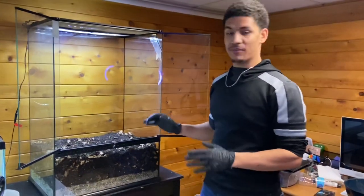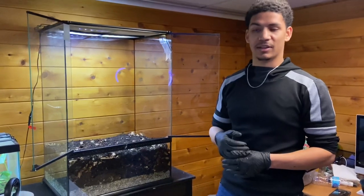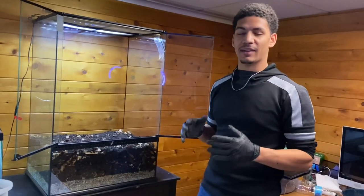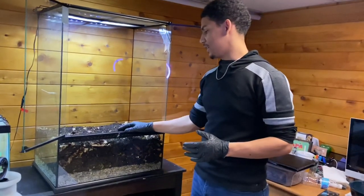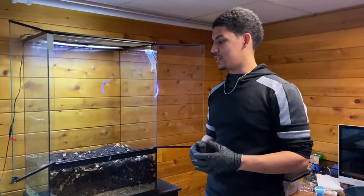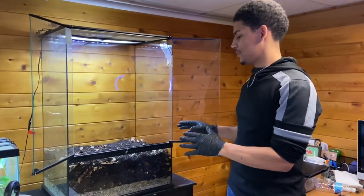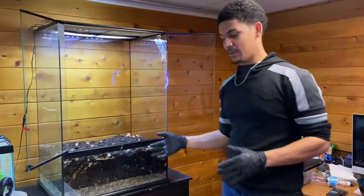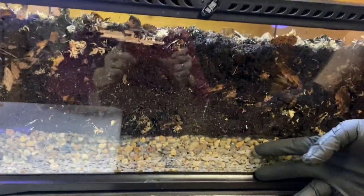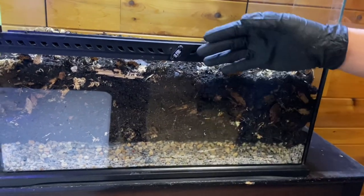I went ahead and filled up the dirt and the enclosure with all the mixture - the leaves, sphagnum moss, and the different type of dirt with wood chips in it. It has a lot of different components to support the microfauna. Today I'm going to start off with just putting the springtails in, and then when I pick up the camera again I'll get the plants and fully scape this enclosure. We have about two inches of pebble down there, so if I ever over-water, the excess water will just go right down and sit in the false bottom.